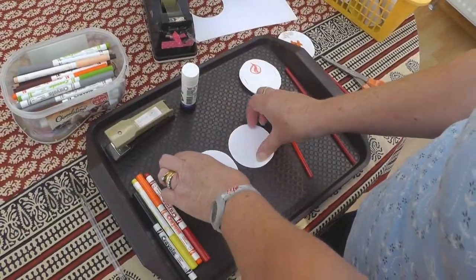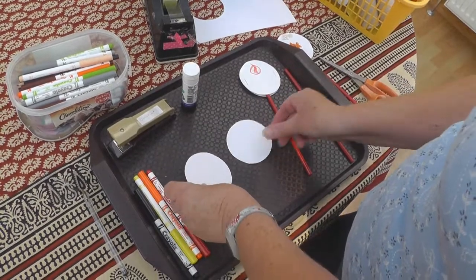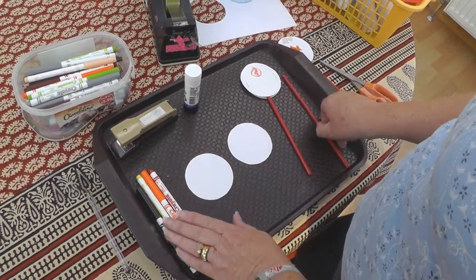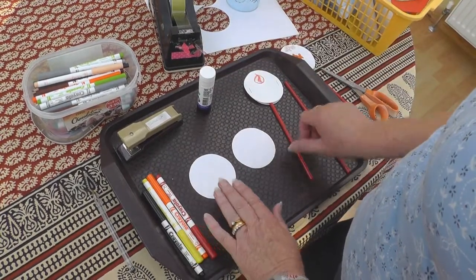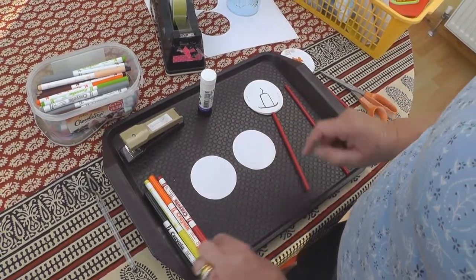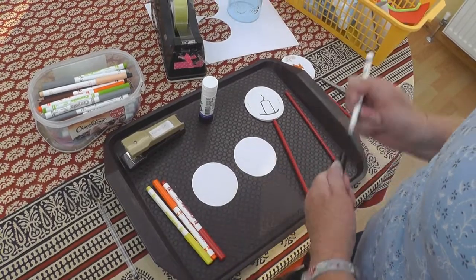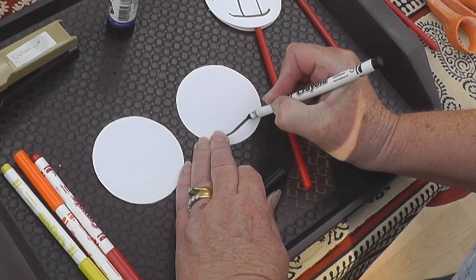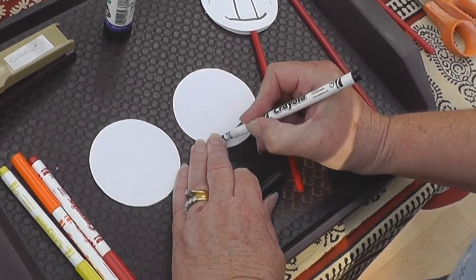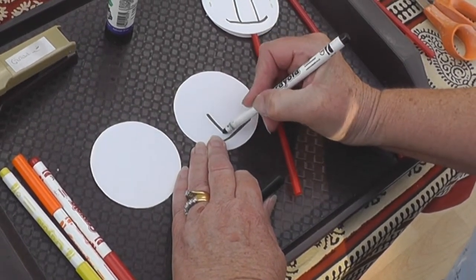You will need two circles of card, a straw, some felt-tip pens, some sellotape and some glue. First of all, you need to draw a candle. Do it at the bottom of your circle. Draw a saucer for your candle to sit on, and then the candle.